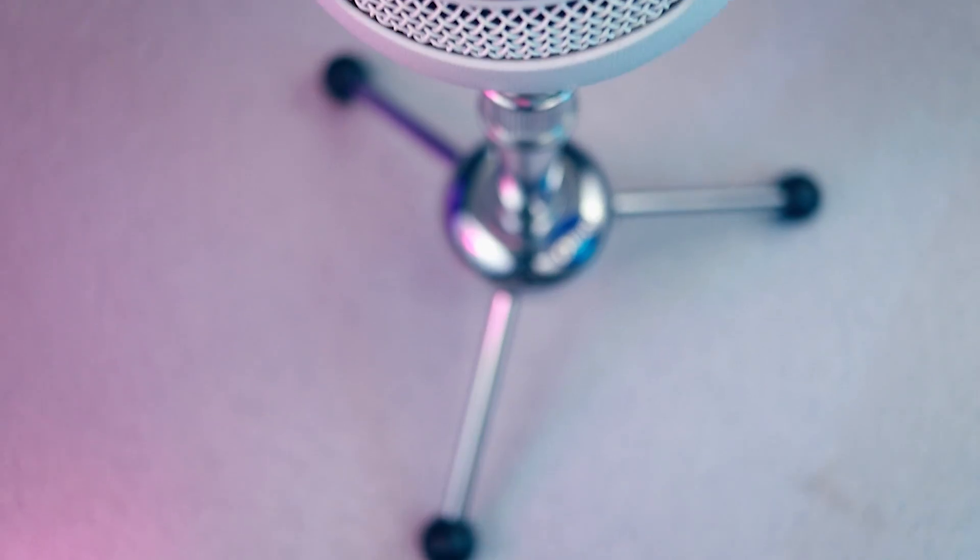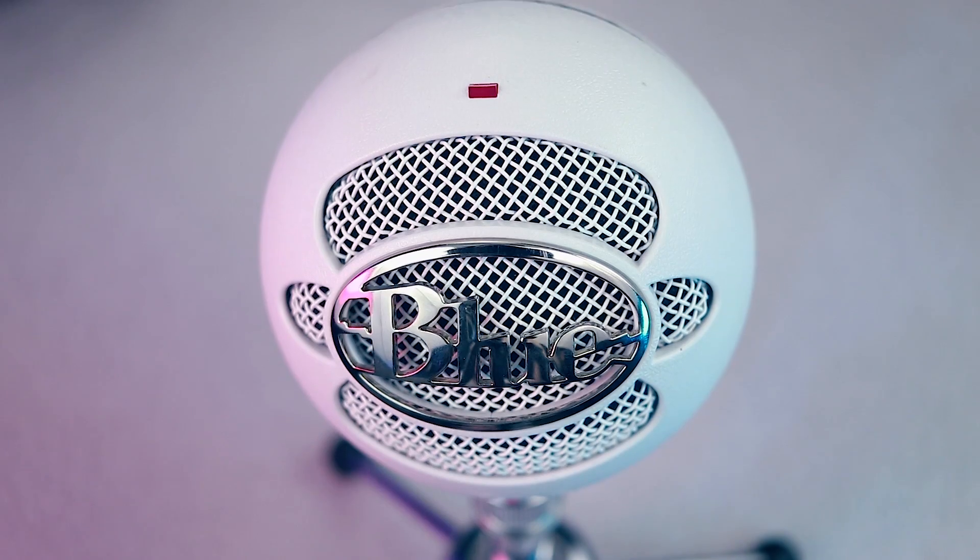Here we have the infamous Blue Snowball, which for a long time has been considered the best budget microphone on the market. For the most part, this is completely unedited — normally I edit my audio to sound a little more rich and add noise reduction, but other than normalizing the audio level so the volume is the same across all devices, this is completely unedited. I'm speaking directly into the microphone at a distance of about 12 inches, and honestly it sounds great, it sounds clear, the background noise is minimal, and it's easy to see why so many people adore this little microphone.